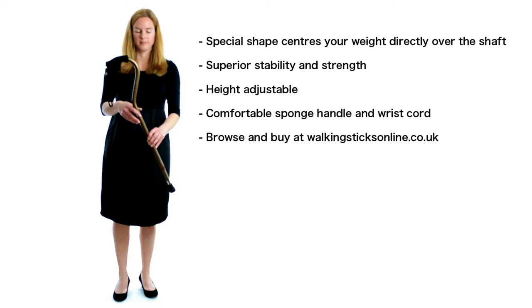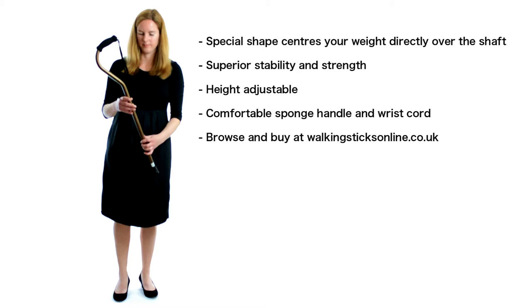The special shape of the offset canes centres the user's weight directly over the shaft, making for a very stable walking stick that can be relied on at all times. Our offset canes are height adjustable and are supplied with a comfortable sponge covered handle,